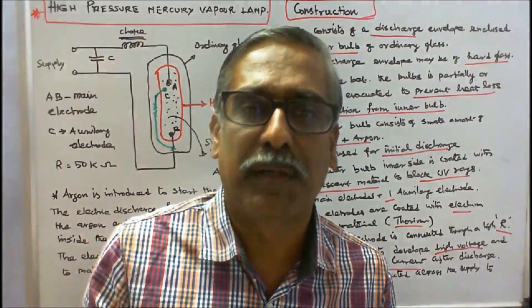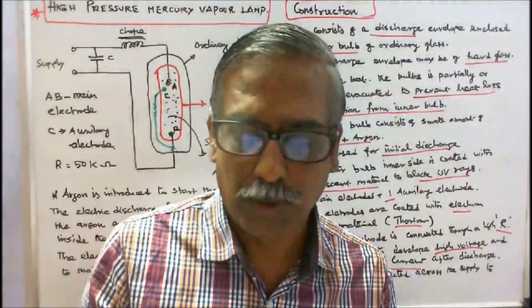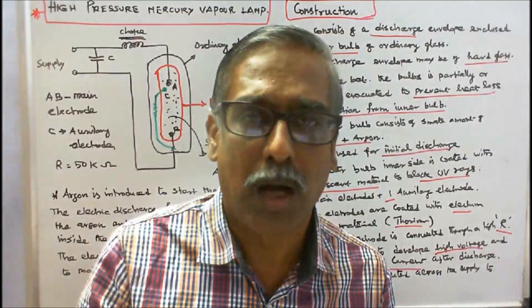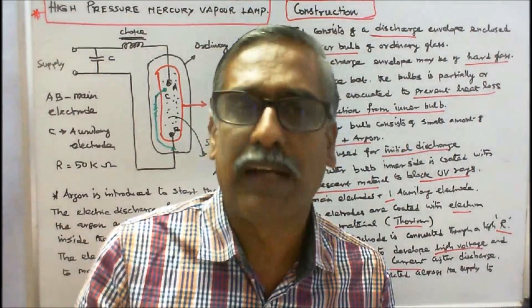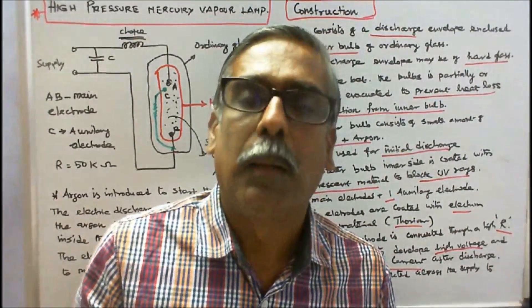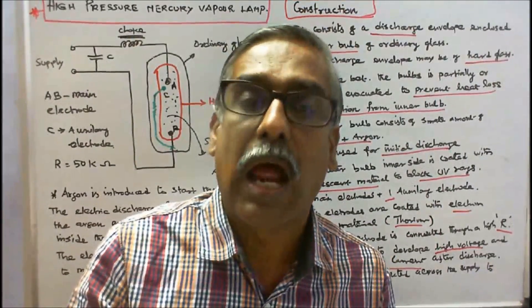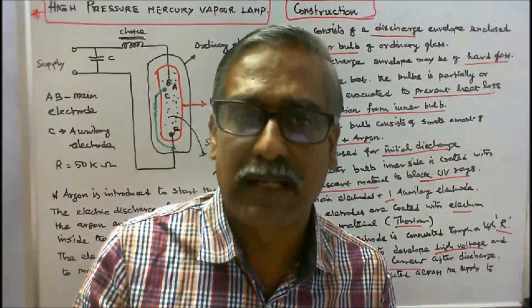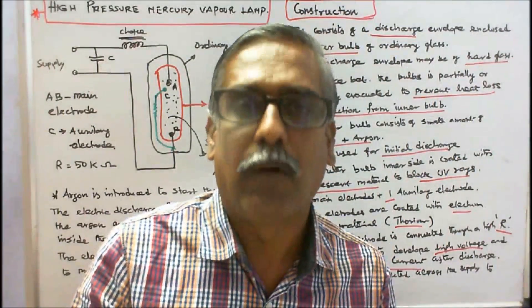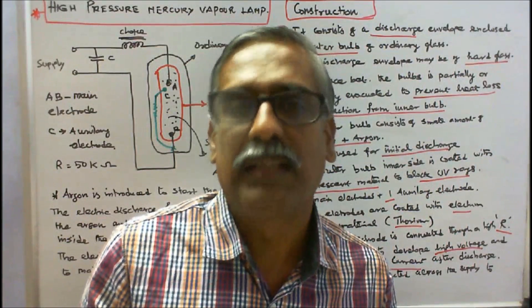Applications of the high pressure mercury vapour lamp: 1. These lamps are suitable for large areas like parks, street lighting, high ceiling buildings, and gyms. 2. Mercury vapour lamps have found greatest use in industrial and outdoor applications. 3. Lamp sizes range from 40 to 1000 watts. With this, I conclude my lecture. Thanks for listening.